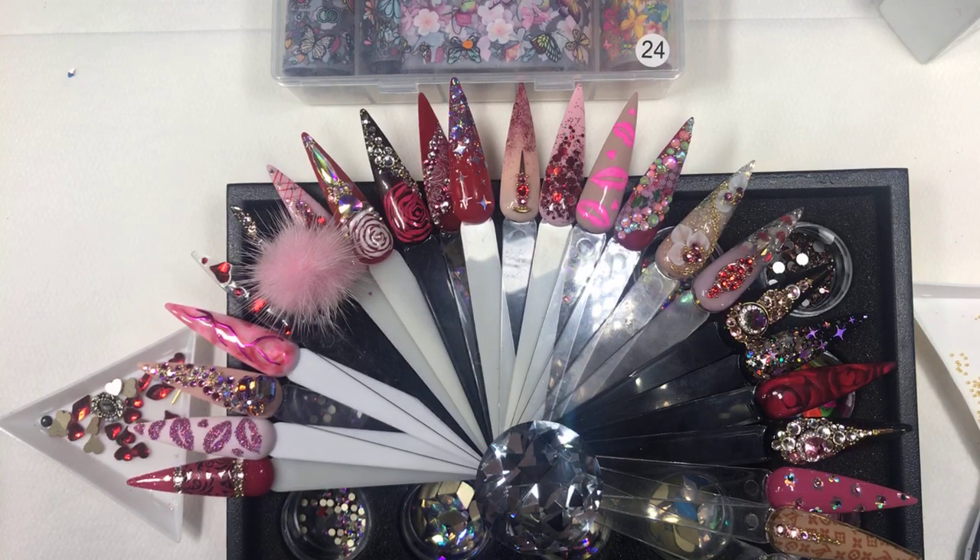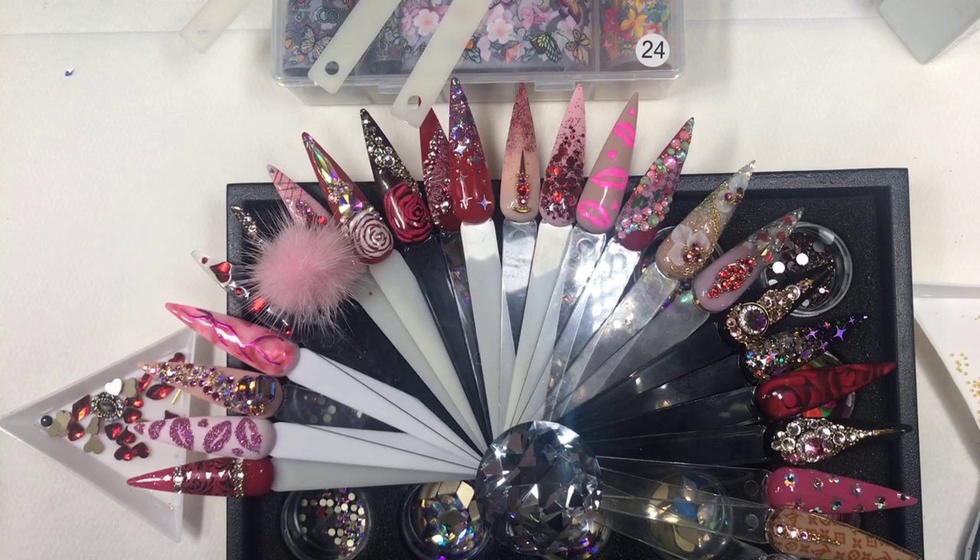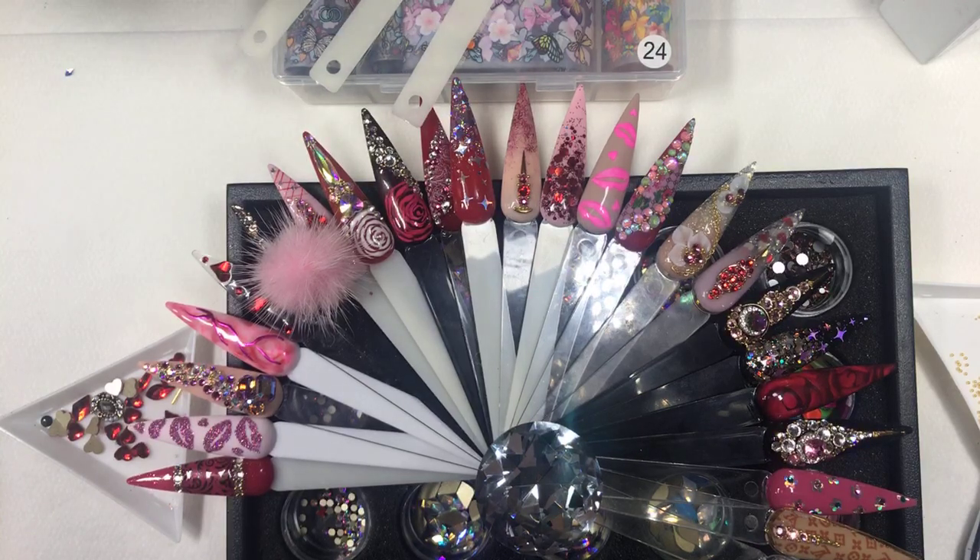Some cool news — we are highly in demand looking for great nail technicians who would love to work in Fashion Week in New York this spring season 2020. If you're interested, please DM us with your full name and email address and our team will contact you. It's going to be a great experience working backstage with all the models.